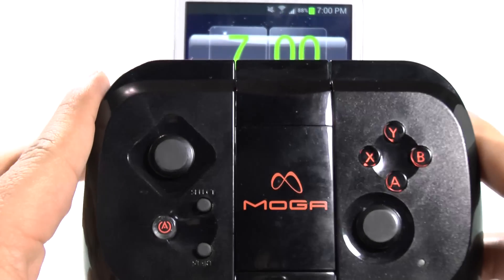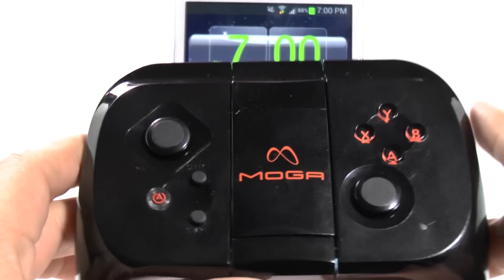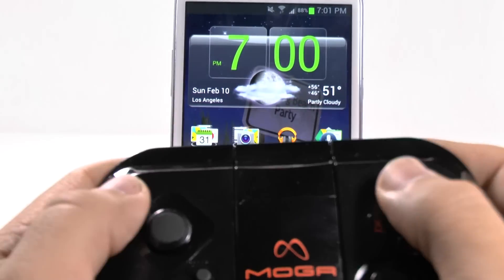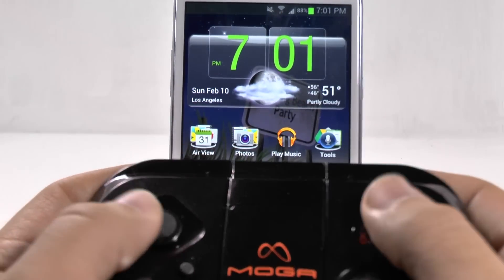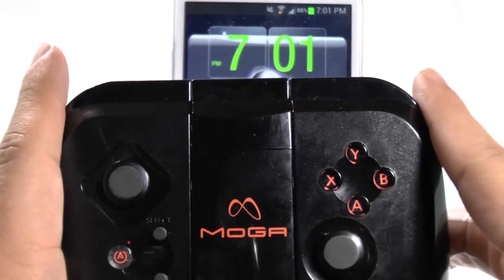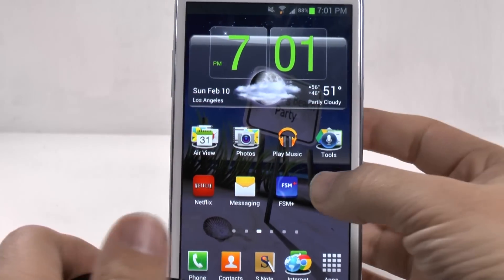So this is a MOGA gaming controller. It's made to use your Android device as a gaming console, basically, so you can actually control it with this instead of the basic touchscreen controllers. So first, let's find out how to download the app.